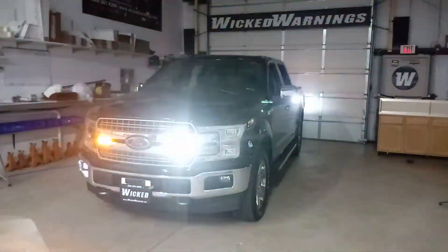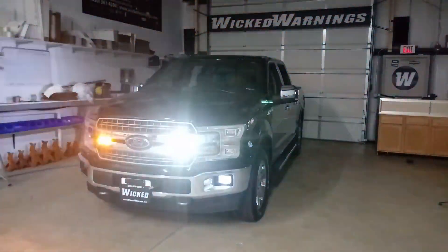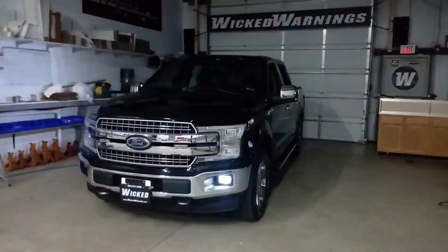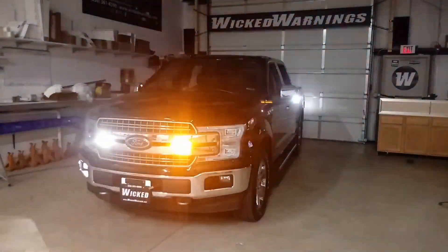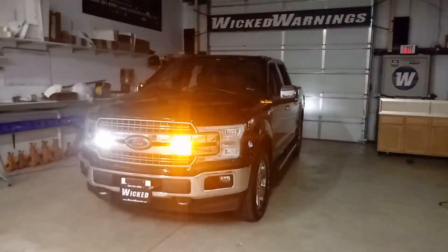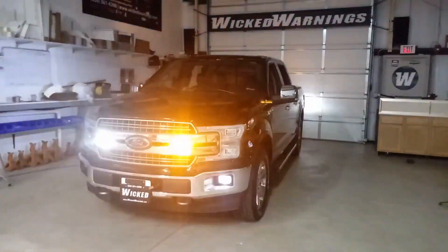I kept the grille lights a little more subdued because most of the time in the front of the vehicle, you don't want to blind your workers. This particular truck does parking lots and striping, works in and out of heavy truck equipment, so a lot of times he might be in front of his truck doing some work.